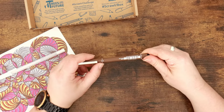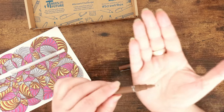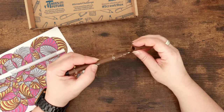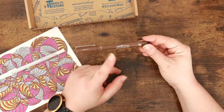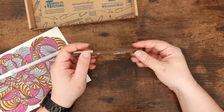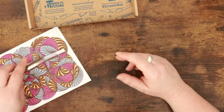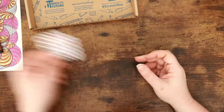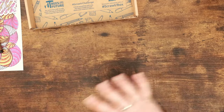I can only get the sepia Uni Pin in 0.5 — that's the only nib size available here in the UK. But it's a really nice middle ground. These pens are so reliable; a lot of people favour these alongside the Pigma Microns and I would wholeheartedly agree. It's really nice that we've got sepia instead of black for a change. Here's our little Scrawlrbox sticker, which features the pattern from the featured artwork. That's really cute — I really like the colours together.